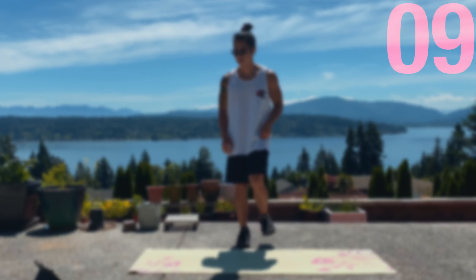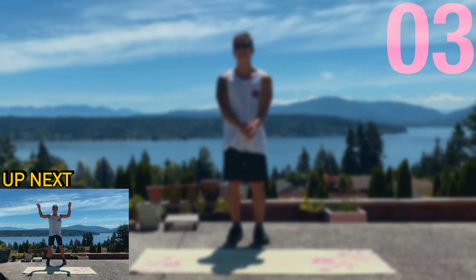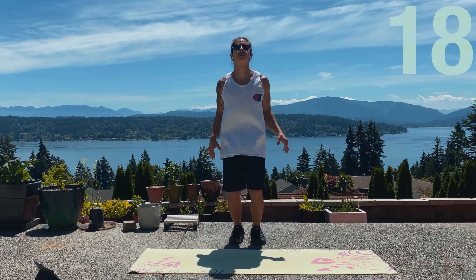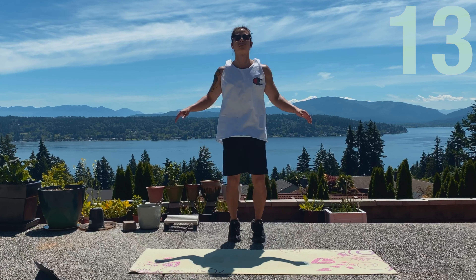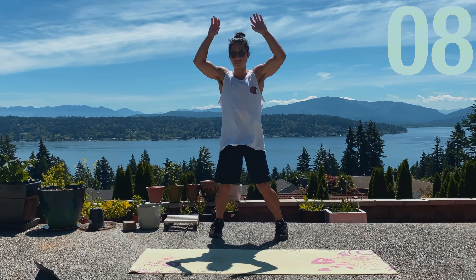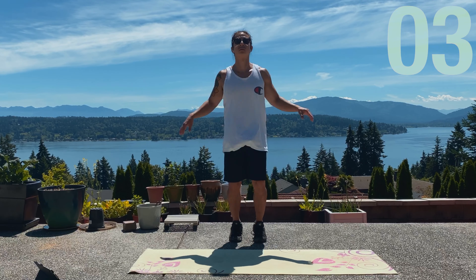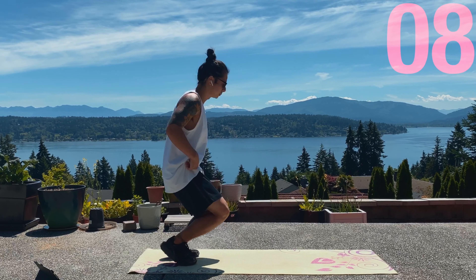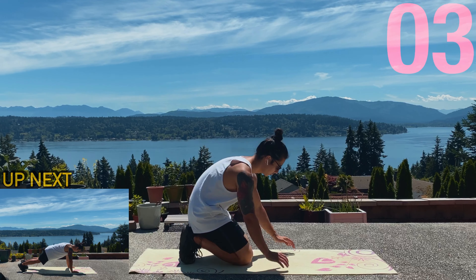First up again is gonna be the jumping jacks. These might be easy but increase the intensity, go a bit faster, keep your core tight. Let's go, 20 seconds. We got shoulder taps right now. Keep yourself tight with your core, suck that belly in, and then tap away with your shoulders.